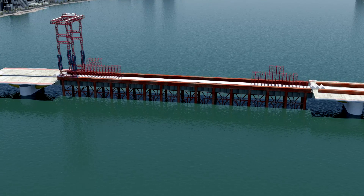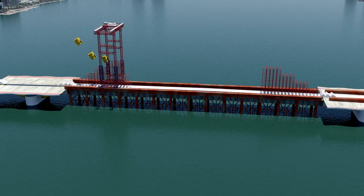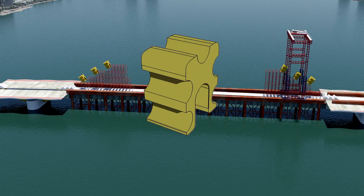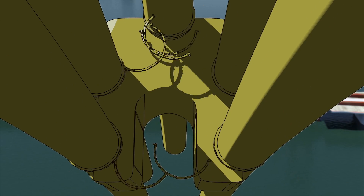A special crane is constructed that will lift the arches into place. Temporary scaffolding is used to support the special frames called spider frames.